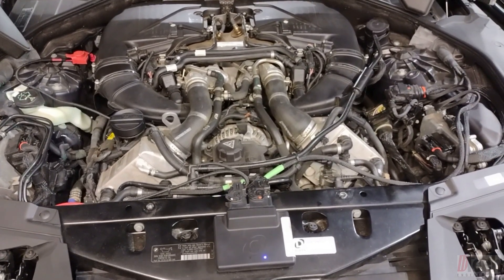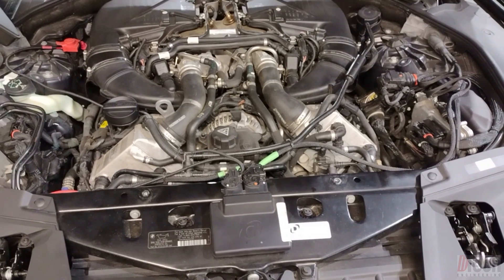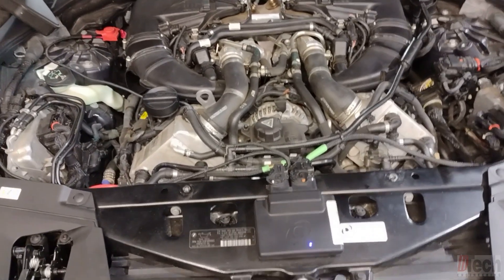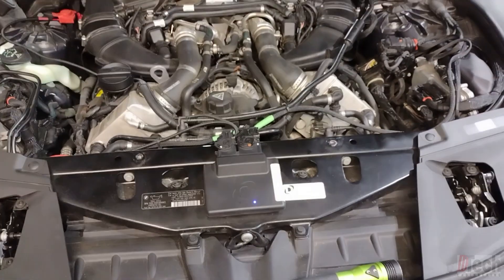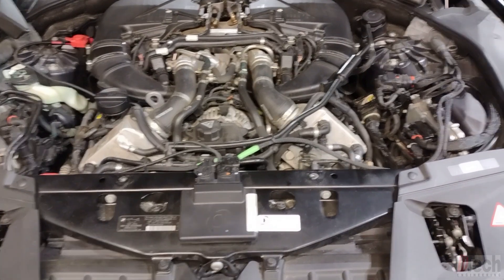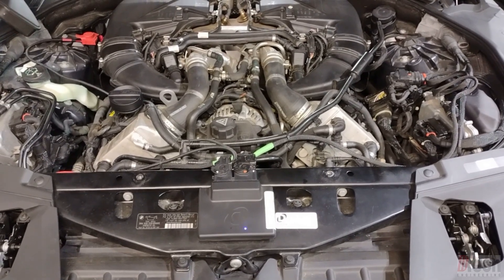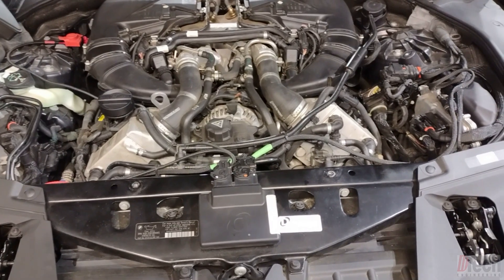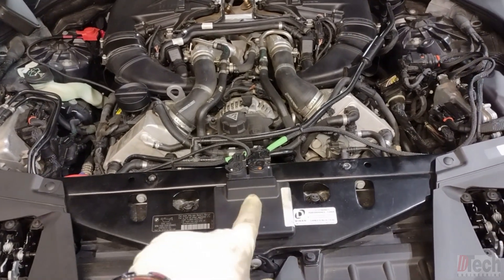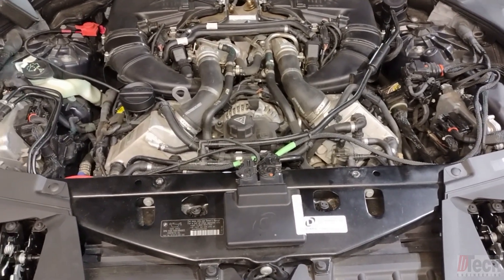The other thing that stands out to me is this module here — it's not factory. It's part of a dine-in performance system or package. I've had one of these in before, but in that case it was actually disconnected and the vehicle was running in factory mode. Basically what this module does is act as a piggyback — it intercepts sensors, interpolates them, and puts them out in a different form to the DMEs.